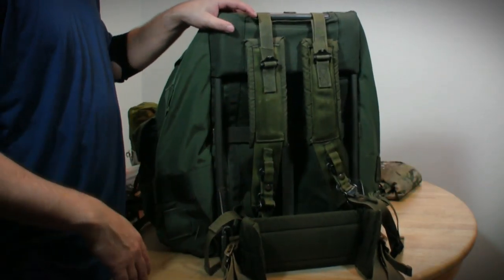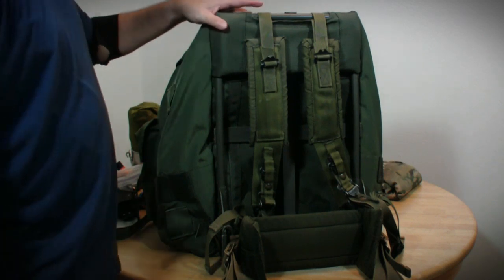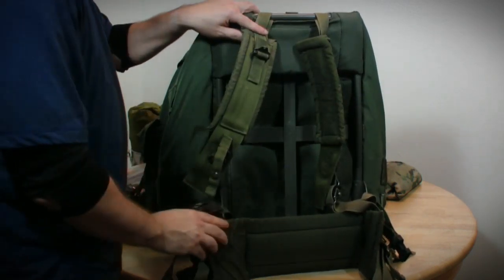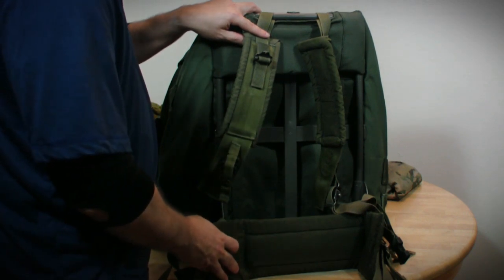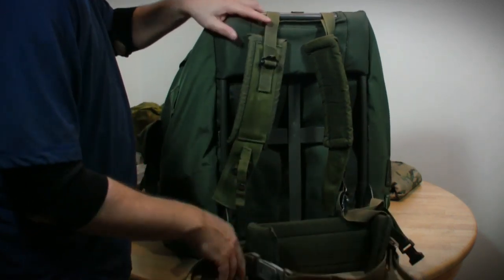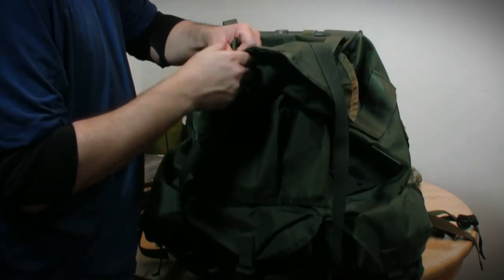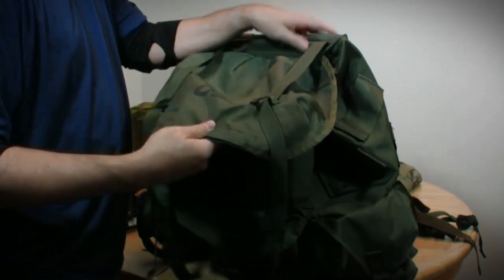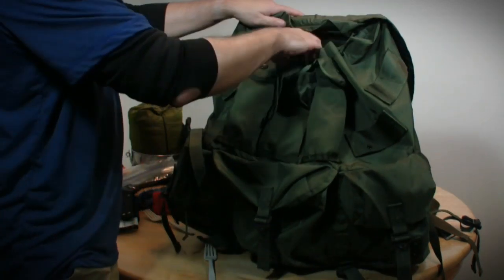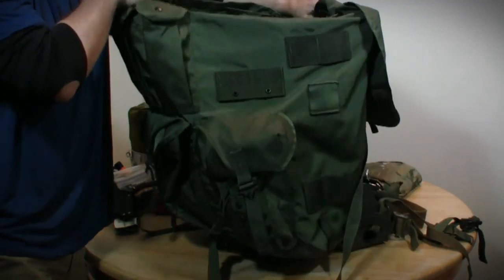There have been a ton of videos on this particular pack. I'm not going to belabor it since it's been reviewed elsewhere, but I'll go over it real quick. External aluminum frame, two quick-release shoulder straps, one lumbar pad — which is pretty much ineffectual as a hip belt. It's got a top lid with storage capability, a good place to put maps. Basically, it's just a huge barrel of a container on the frame.